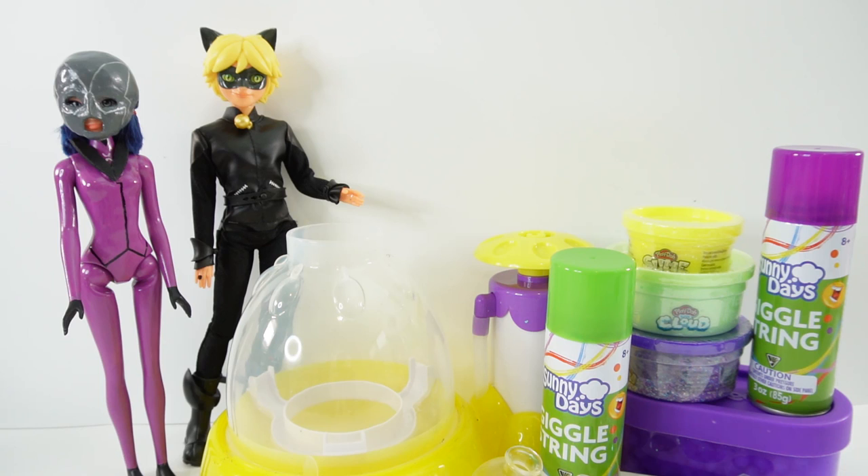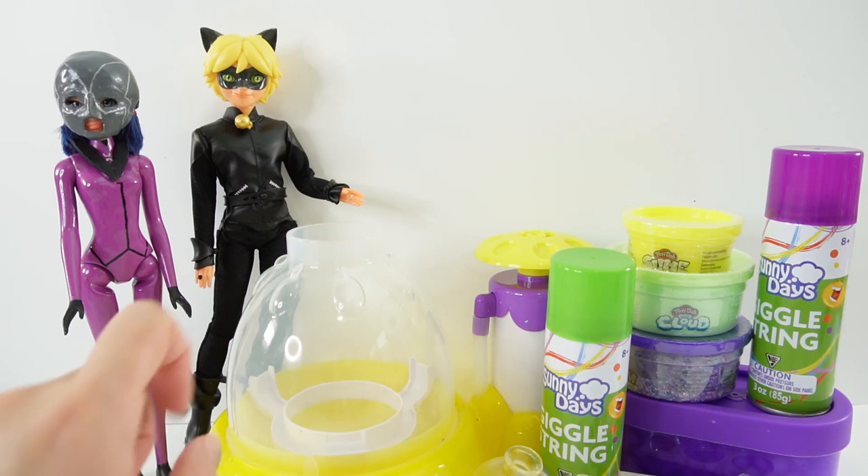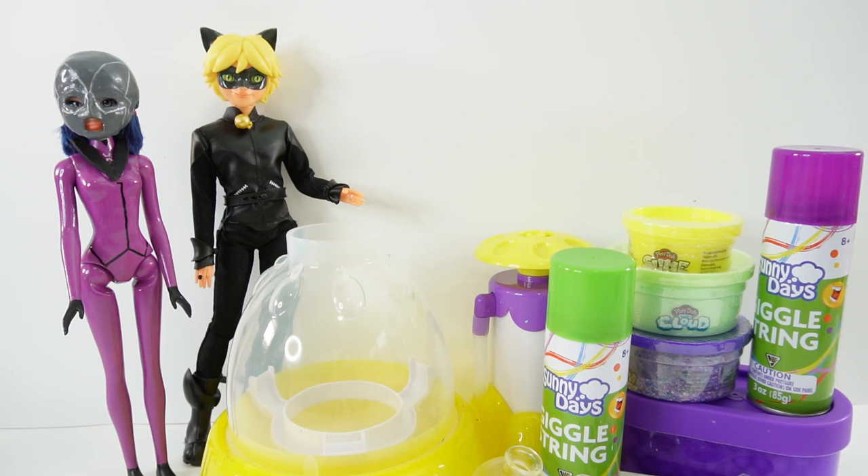Hi everyone, welcome to Evie's Toy House. Today we're going to be making more squishies — squishies featuring characters from Miraculous Ladybug. Over here I have Cat Noir and my version of Hawk Moth.